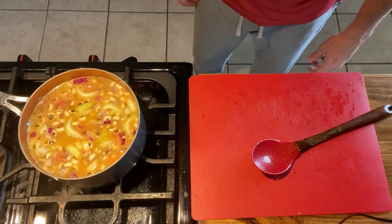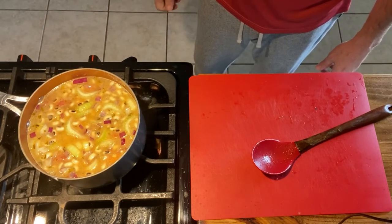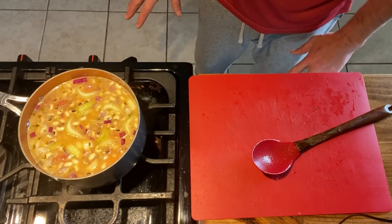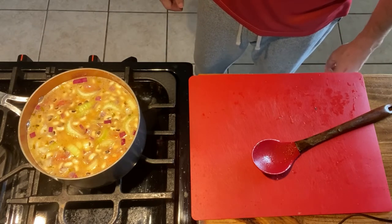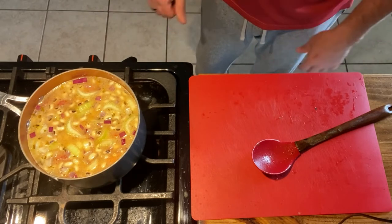Bring it to a boil, then reduce it down to a simmer and cover with the lid. Let it go for two hours. Every 15-20 minutes come in and stir it — you don't want anything sticking to the bottom.